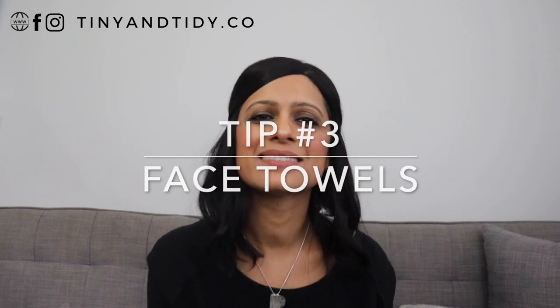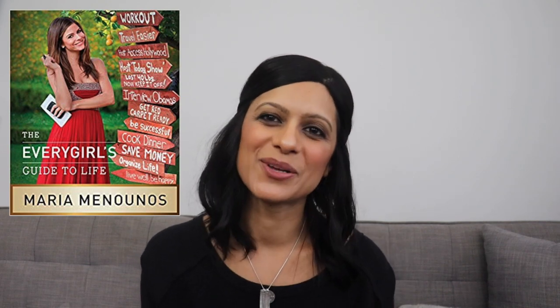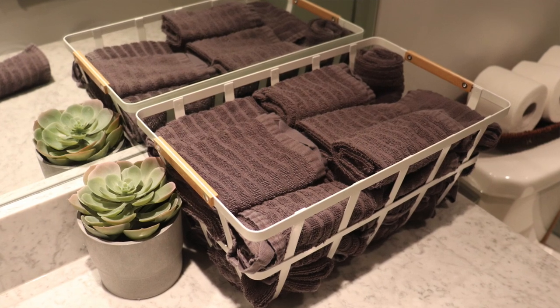Tip number three: face towels. This seems like a very basic tip and maybe a lot of you already do this, but it wasn't something I was always doing. So many years ago, I was part of a book club and the book I chose for us to read was The Every Girl's Guide to Life by Maria Menounos — I'll link it down below. She shared a lot of great tips in that book, but one that stuck with me was to keep a basket full of face cloths in your bathroom so you're not using your hand towel or bath towel to dry your face. When it was just my husband and I, I had a small supply of white ones, but now we're a family of five. I also switched from white to gray because I often wear makeup and that was starting to stain my white towels.